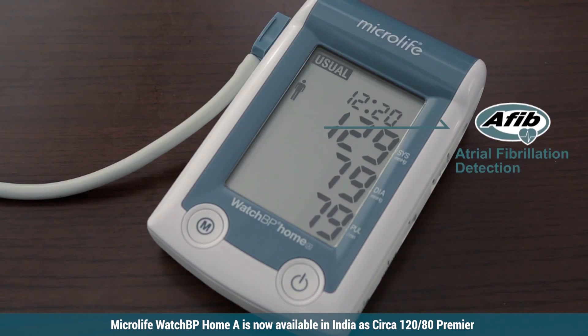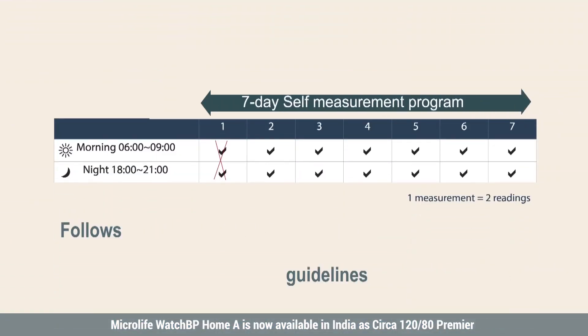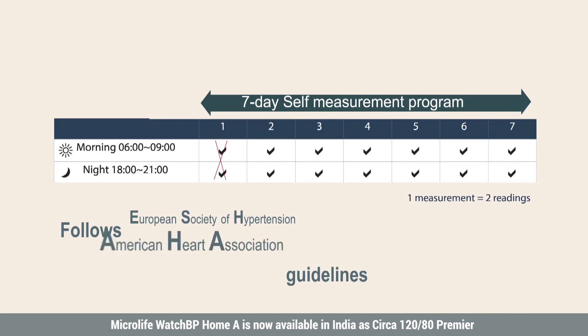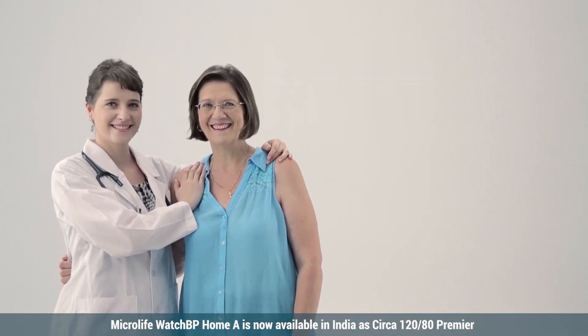MicroLife WatchBP Home A also has an embedded 7-day self-measurement program that strictly follows European Society of Hypertension, American Heart Association, and British Hypertension Society guidelines. MicroLife WatchBP Home A is your best choice for stroke prevention.